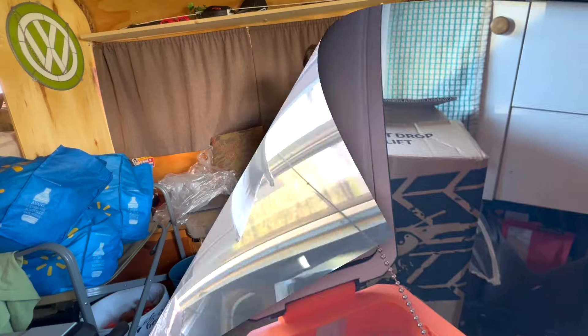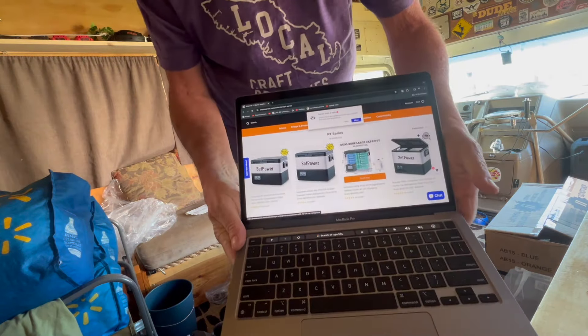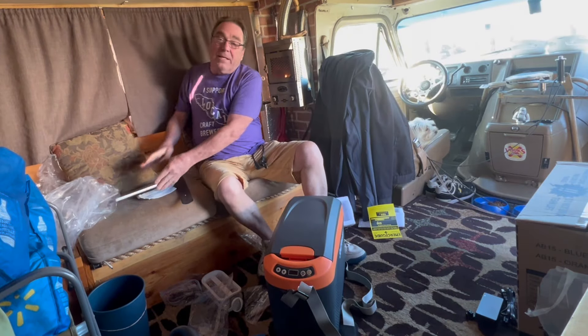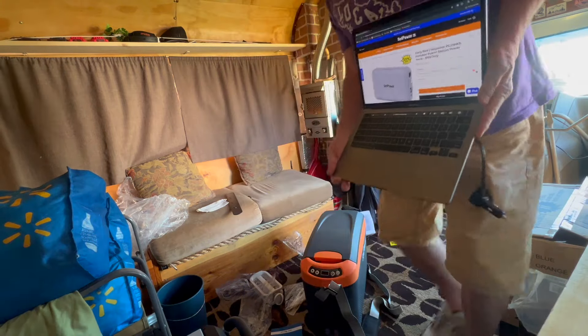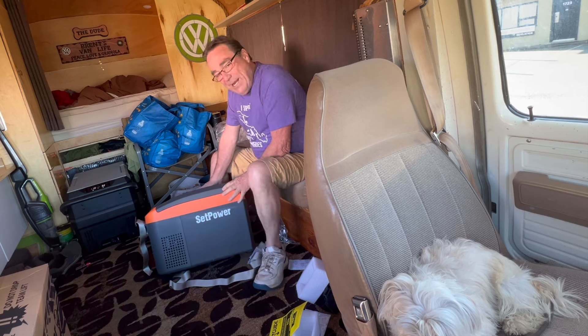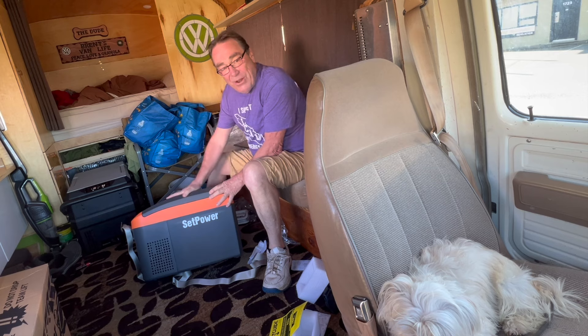Set Power reached out to me and said, 'Hey Brent, we have this cool fridge.' It was going to be the PT45 or 55-quart 12-volt refrigerator system that comes with a battery pack. And I said, 'I actually love the one that I have. But how would you like to help out a van lifer like me and give me something I can really, truly use? Take me down a notch and give me something a little smaller.'